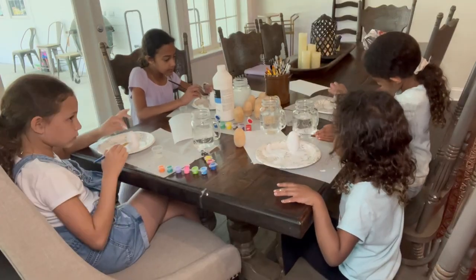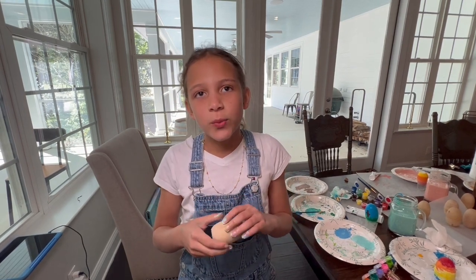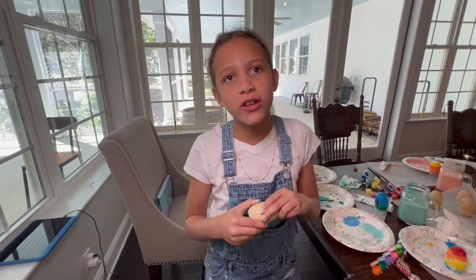Welcome to the Playroom! Today we are making Folk Art Eggs! Today's activity is we are decorating these wooden eggs for Easter, and then we are putting the scriptures inside of them. Then we will give them to people for Easter. Happy Easter!